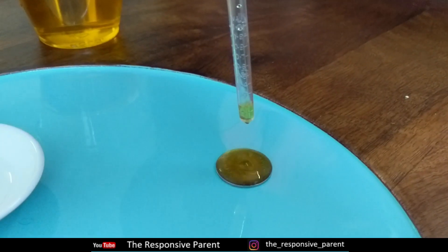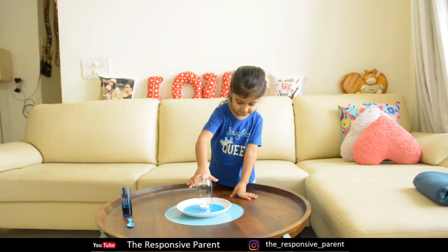Hello everyone! Considering our daughter's fascination for science experiments, we decided to make yet another video. So here are a few more science experiments for you to enjoy with your little one at home.